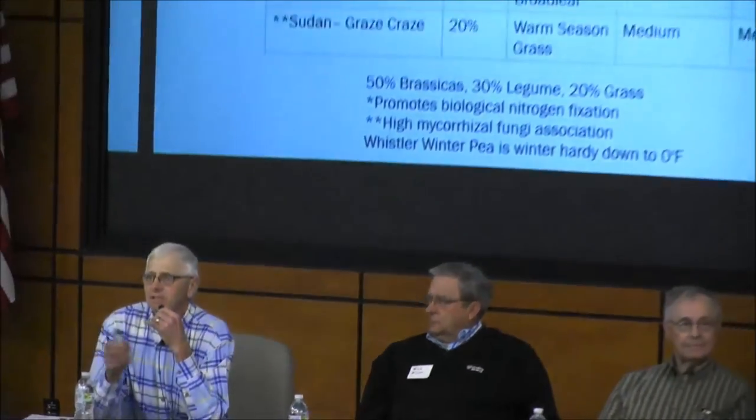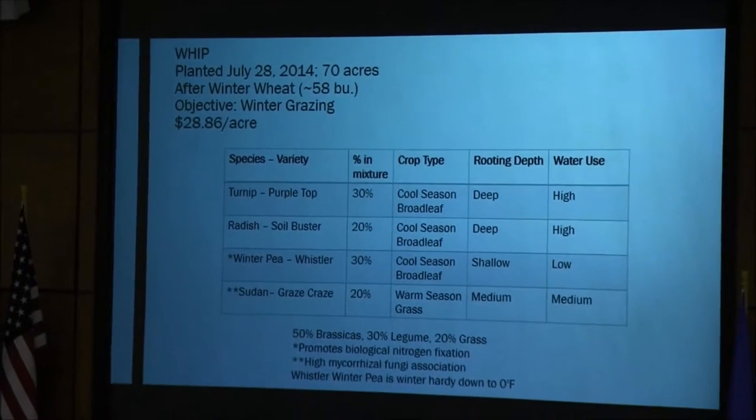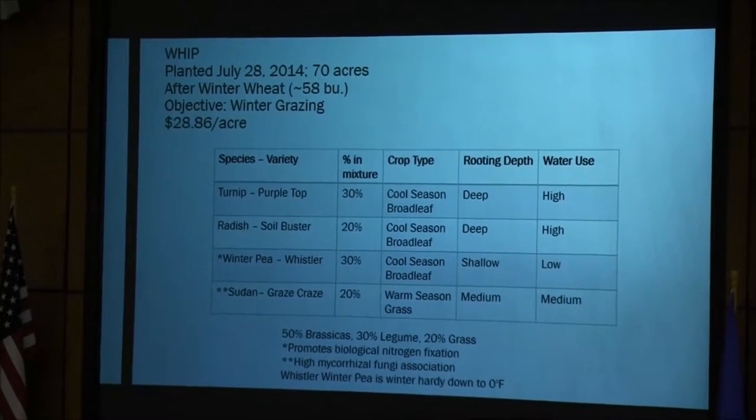But it didn't grow quite like I wanted that year, and then about the 1st of September, we got a light frost. We had planted turnips and radishes and winter peas and sorghum sudangrass, and that frost just tipped the sudangrass right over. The winter peas and turnips continued to grow, but not at a very good pace.